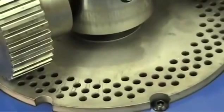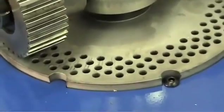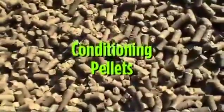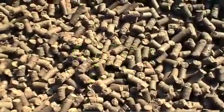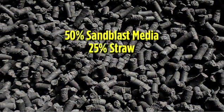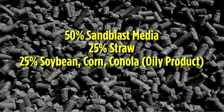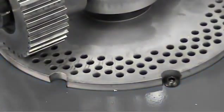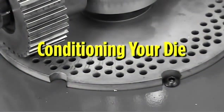The die in your pellet mill was shipped to you in a preconditioned state, meaning no material has been run through the die. Conditioning pellets have been provided with your pellet mill. These conditioning pellets are made up of 50% sandblast media, 25% straw, and 25% soybeans, corn, canola, or other oily product. The following procedure needs to be followed to condition your die for the production of pellets. This applies to replacement dies as well.